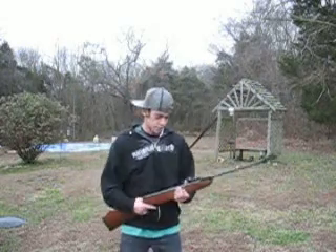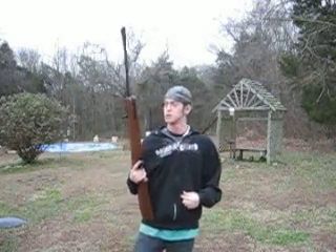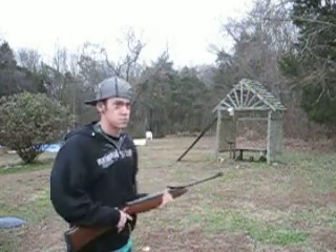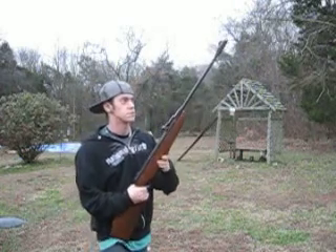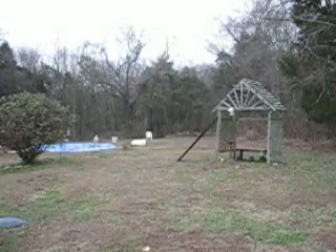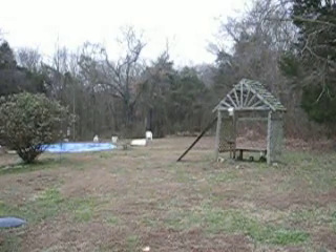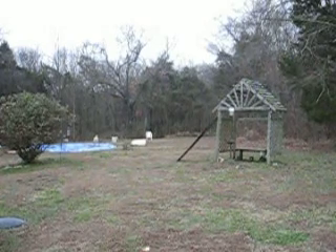What's up guys? I'm just going to make a video shooting my Ruger Airhawk pellet gun. I don't know if you can see it down there — that's the target. I'm just going to do a little accuracy test. It's pretty much sighted in, not completely, but it's pretty much good. I'm going to zoom in, hopefully get a decent angle. I'm using Crossman pointed tip hunting pellets.